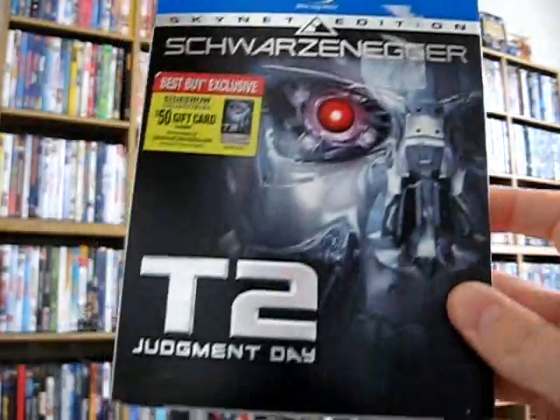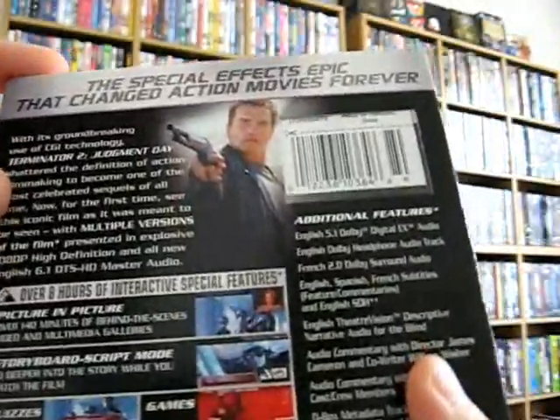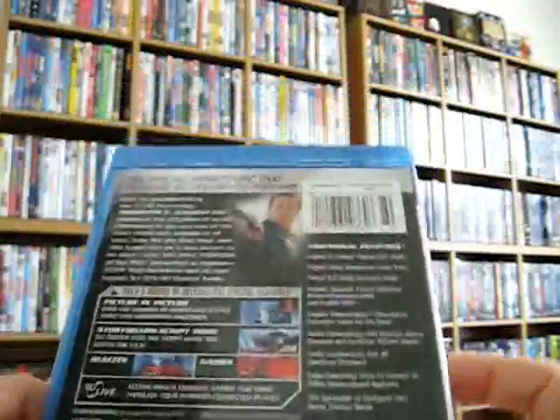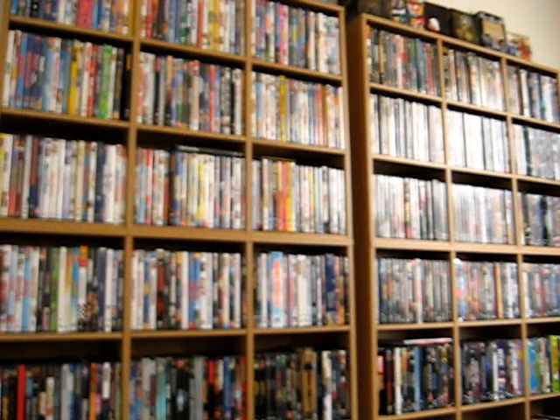I also picked up the Terminator 2 Skynet Special Edition Blu-ray. It's got the slip case and quite a few features. Unfortunately this video is running long so I don't have time to go through them all, but that's the Terminator 2 Skynet Edition disc.